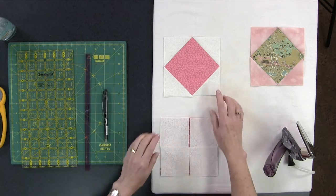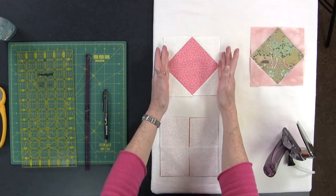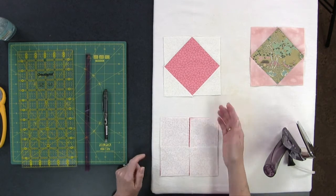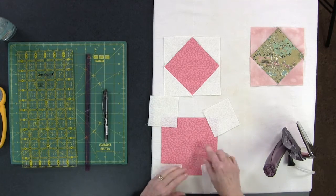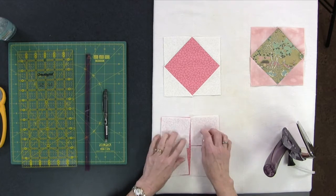What this block looks like today is like a diamond. Keep in mind we haven't stitched this into a quilt yet, so when you do that you're going to take up a quarter inch, which will blunt those edges a little bit. To create this block you need a background block — today I'm using a six-inch block — and four corner squares that are three inches.